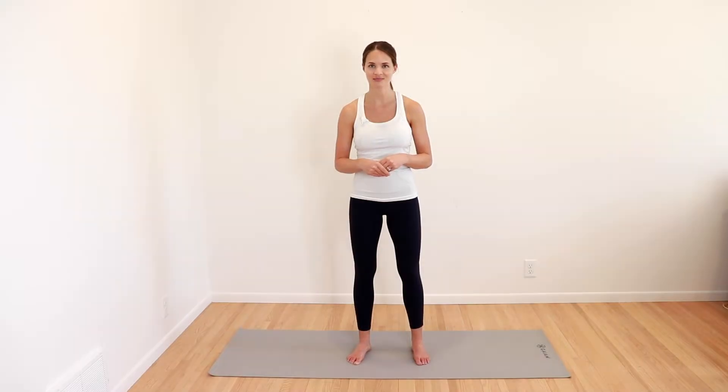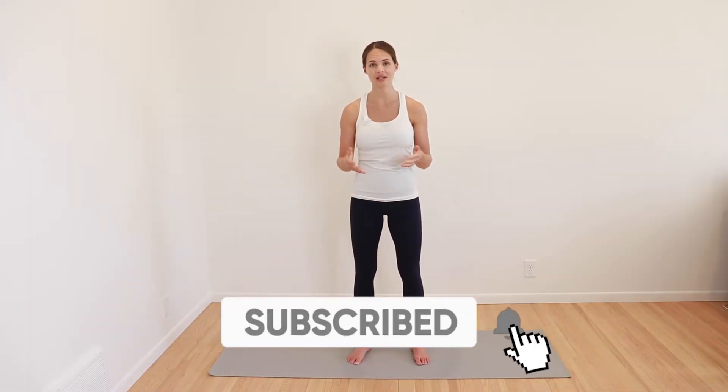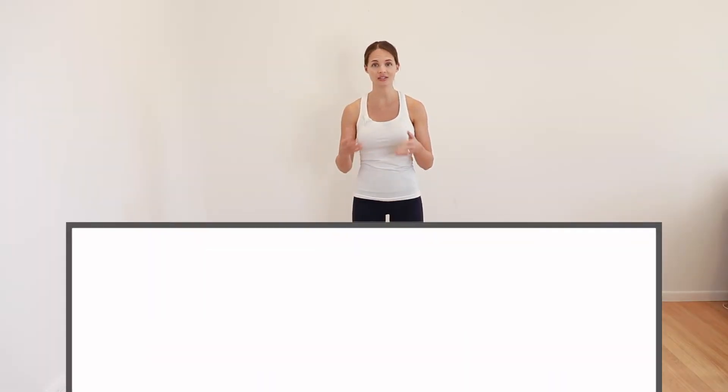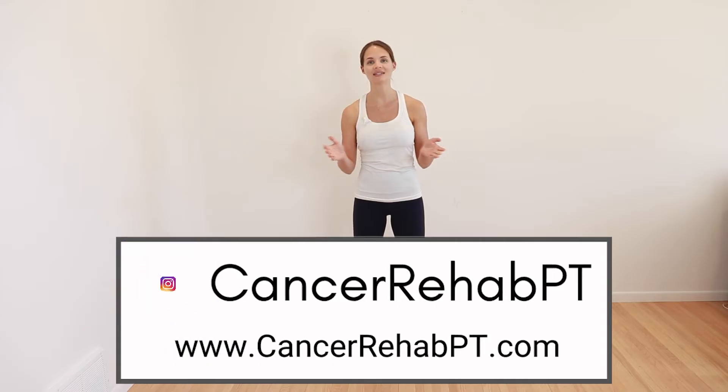This video is done in collaboration with Lymphie Strong's Move That Lymph group. Be sure to check in the description box below for links to these groups. Also before we begin, make sure that you subscribe down below for weekly new videos. You can also follow along with us on Instagram and on our website for more resources, but otherwise let's get started.